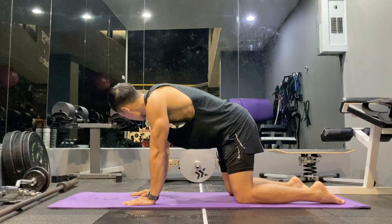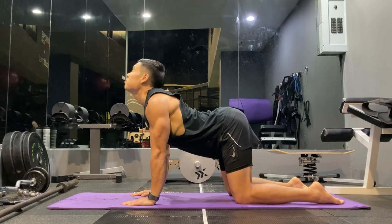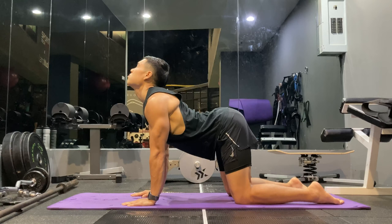I'm starting with a cat-cow pose. I do about five of these. You want to emphasize the breathing, so you're relaxing the muscle into a new range of motion each time. After every rep, you want to go one percent further. I tilt my head at the top just to get more stretch, especially in the abdomen area.